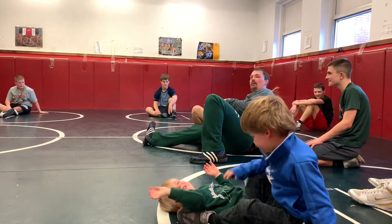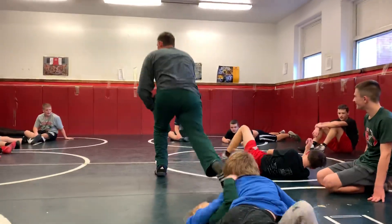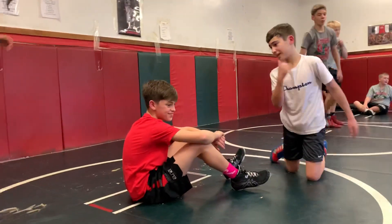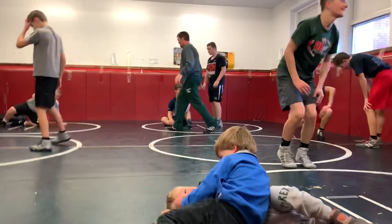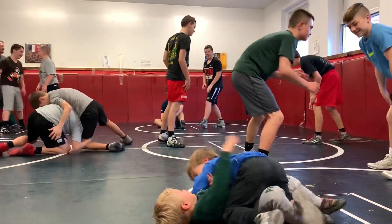You got it? My alley. Alright. One, two, three. Let's go. All the way. Get it done. Go. Out of their circle, guys. Out of their circle.